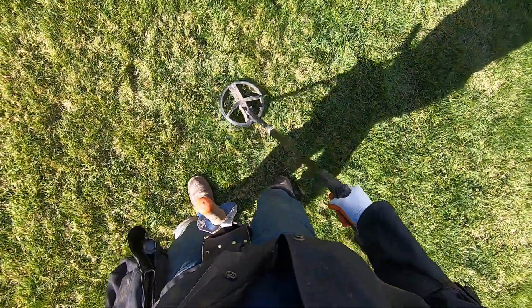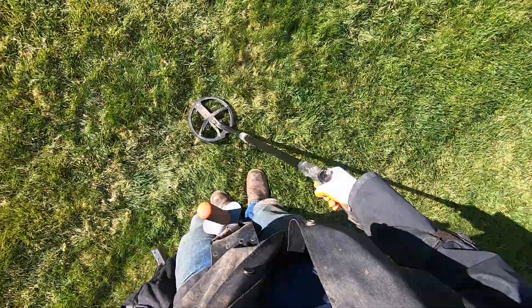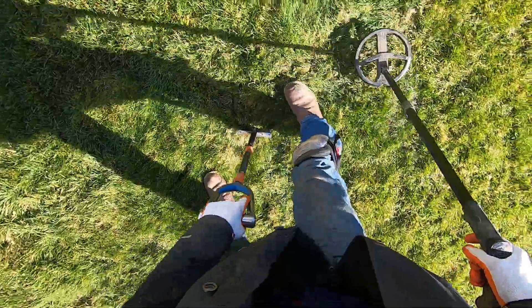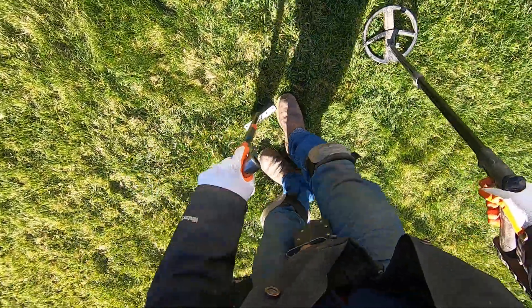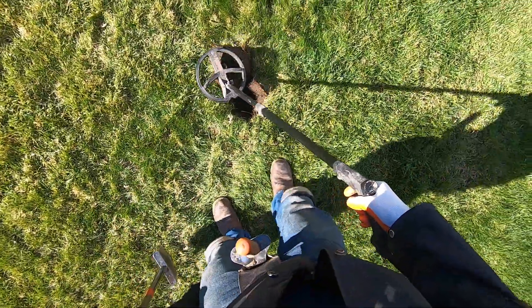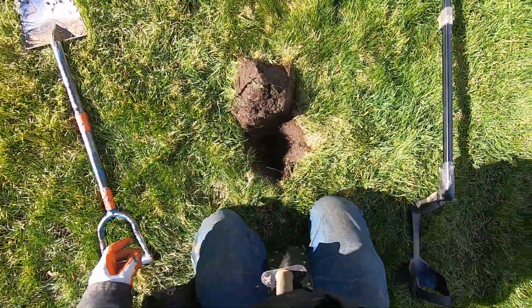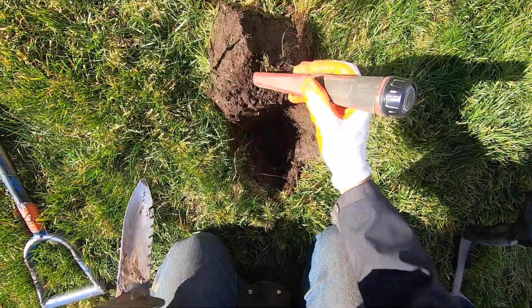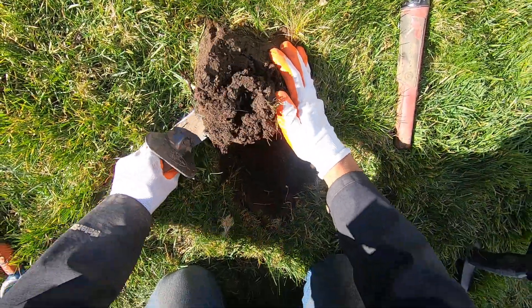Like I said there's two targets in there. Take this one out too — right here, this one's not very deep, right next to that other target. This one sounds a little bit better — that'd be a pull tab or something. Oh boy, this is some hot soil man.